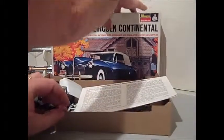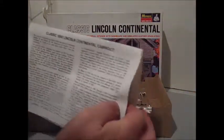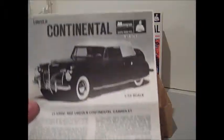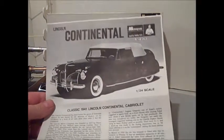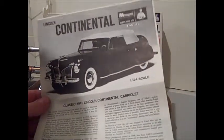Give you a little view of the inside. The instructions are pretty much the original Monogram style, and they're still copyrighted for 1967.